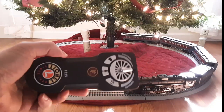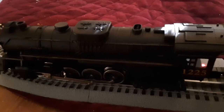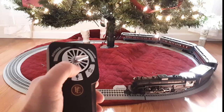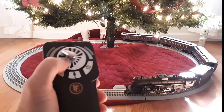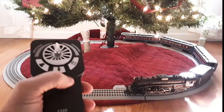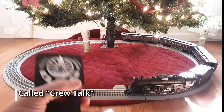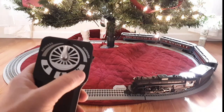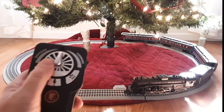You also get this remote — the Lionel Polar Express remote. It's very easy to use: you rotate with the thumbs, that's fast forward and this is reverse, and the farther you turn it the faster it goes. You have the bell, you have the recorded announcements if you want to hear Tom Hanks, and then you've got the horn.